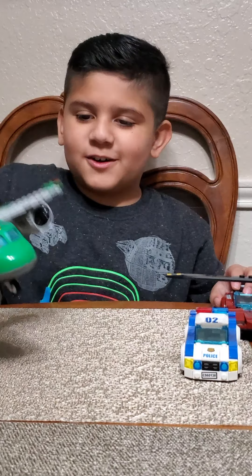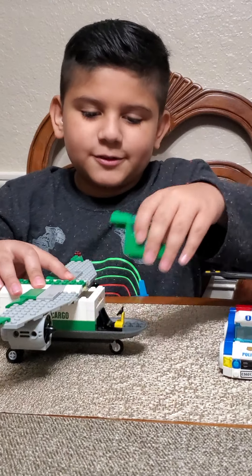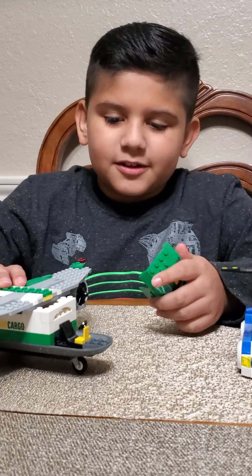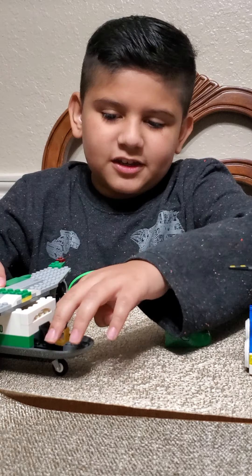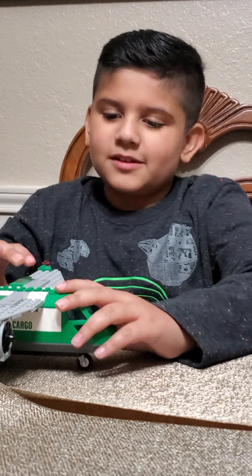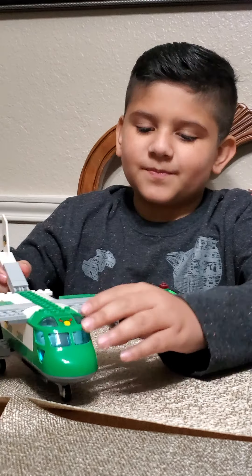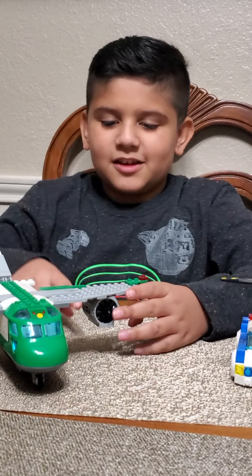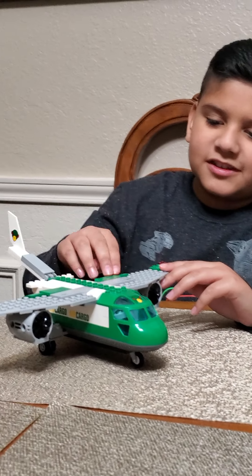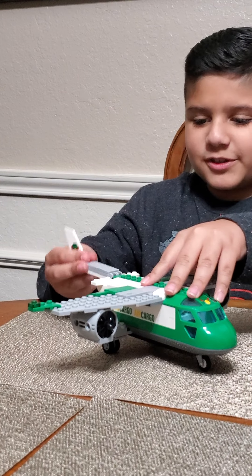Next we have the cargo ship. First, the interior — this one didn't come with much detail, it only came with the driver's seat. Next, the wings — here we have this, and it moves a lot. This is actually kind of cool where the detail is, and it has lights here, so that's pretty cool.